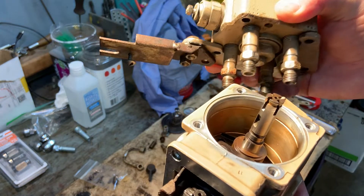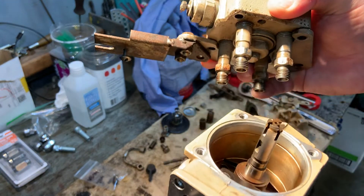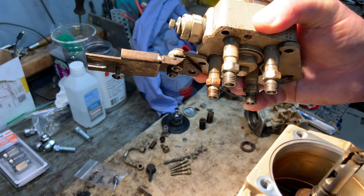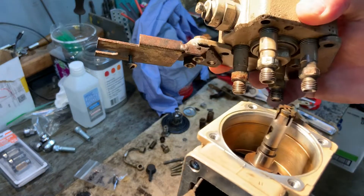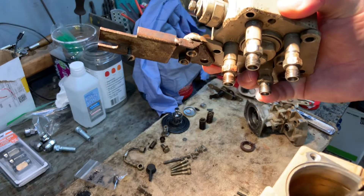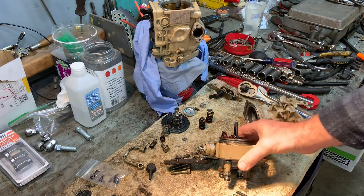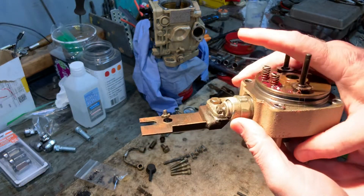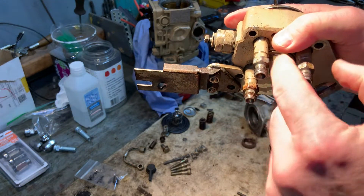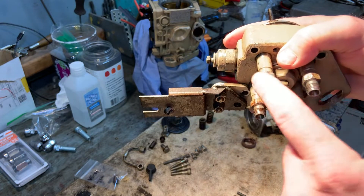Inside these delivery valves is basically a check valve. As it pressurizes and pushes fuel out to your injector, it won't let that fuel bleed back into your head area. As you take these delivery valves apart there are springs and washers in there — it's very important to get that back together right. These delivery valves need to be torqued correctly: 30 foot-pounds of torque on the delivery valves to successfully seat the washer and put the right amount of pressure on there.